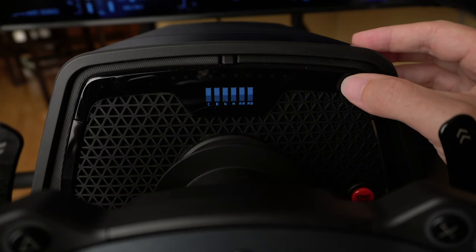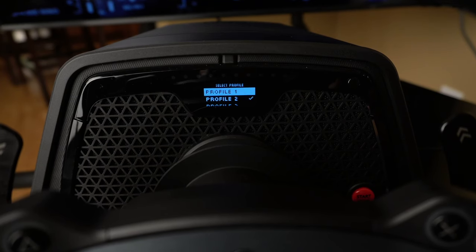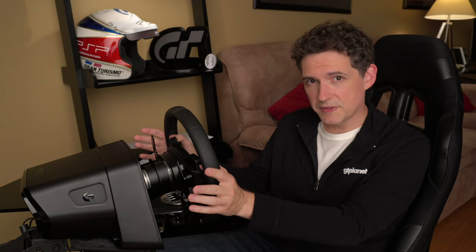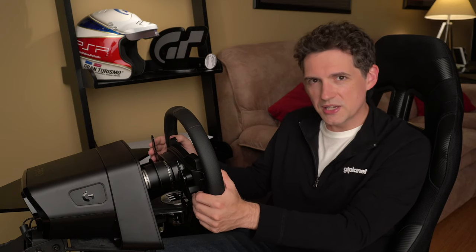The base features a small OLED display, which you can use to adjust the wheel's advanced settings. To access the settings menu, you press a small button on the front of the wheelbase, then turn the left knob to highlight the option you want to adjust. The knob itself also works like a button, so you press it in to select an option, then press it again to back out. Five configuration profiles can be stored in the wheel's memory, so you can group settings for different cars or games and quickly switch between them. All of these settings can be adjusted on the fly while you're playing — your fingers on your left hand naturally curl around to reach the left adjustment knob without taking your hand off the wheel.